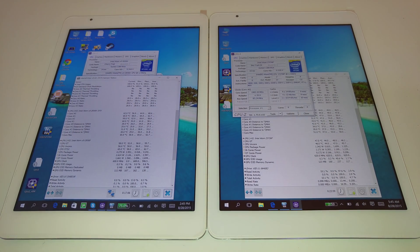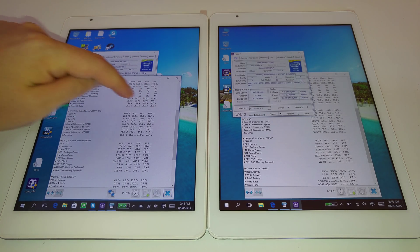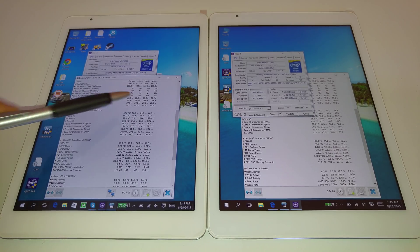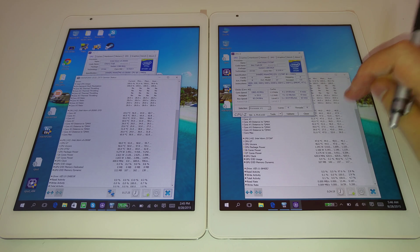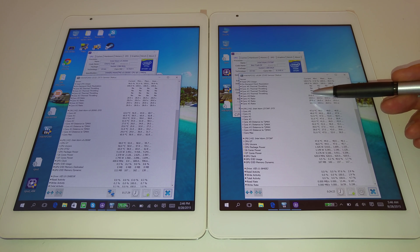If you look at the core ratio on the Cherry Trail, it's been 28 the entire 17 minutes I've been running this — minimum and maximum both 28 — probably because of my thermal mod allowing it to sustain that with all four cores running really high. On the Bay Trail it's been jumping around a bit, but it mostly holds 19, which it's holding right now.